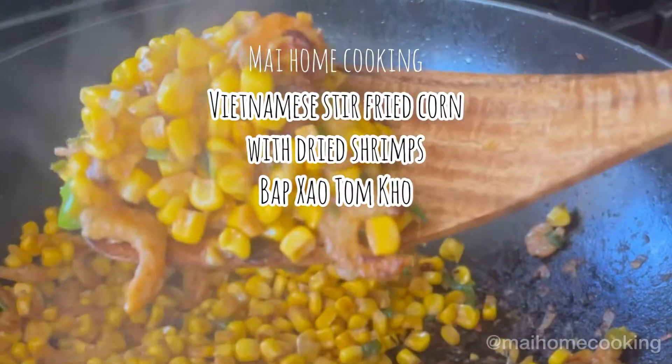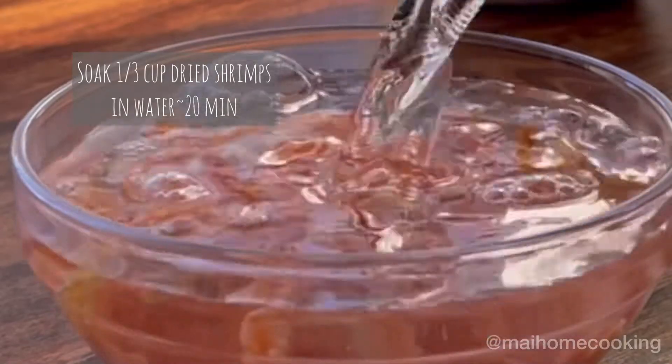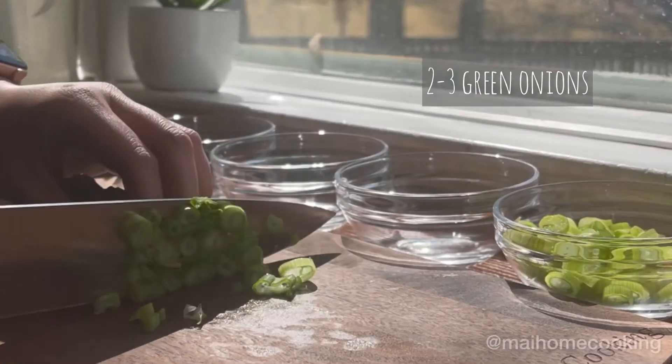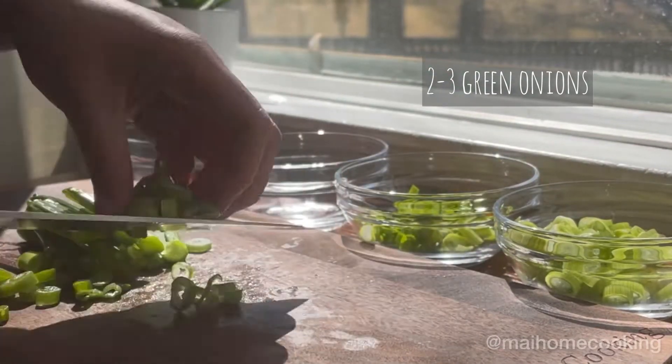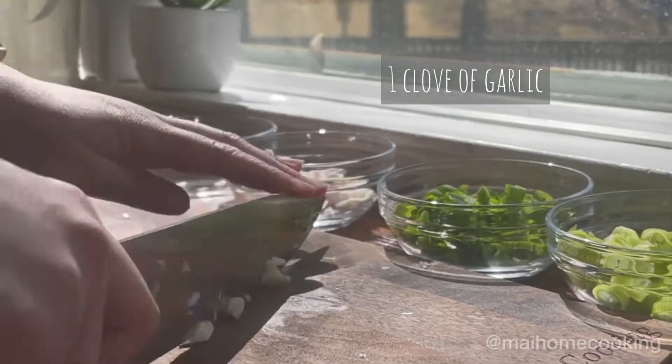Let's make Vietnamese stir-fried corn with dried shrimps. First, soak your dried shrimps in water for at least 20 minutes, then chop up two to three green onions and make sure to separate out the white part and the green part. Mince one shallot and mince one clove of garlic.